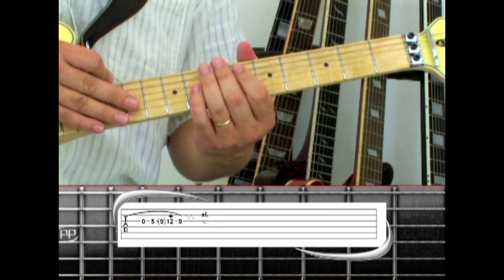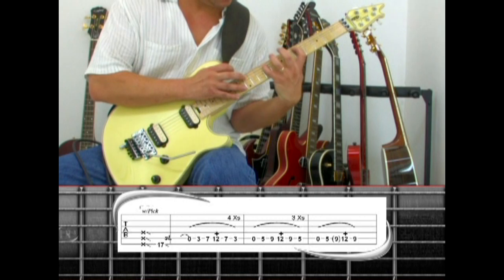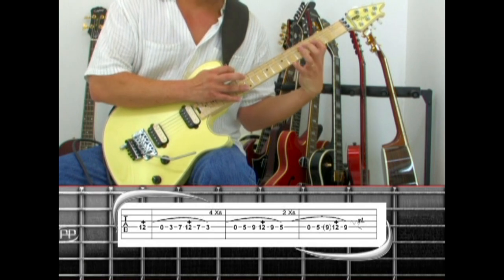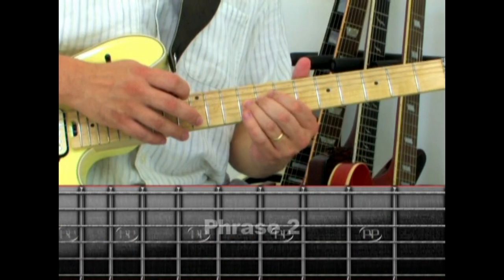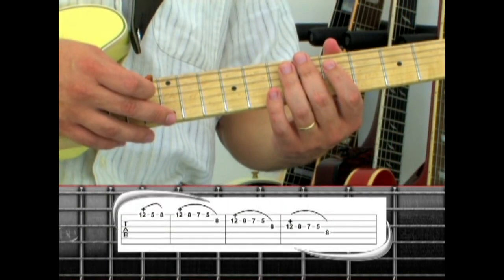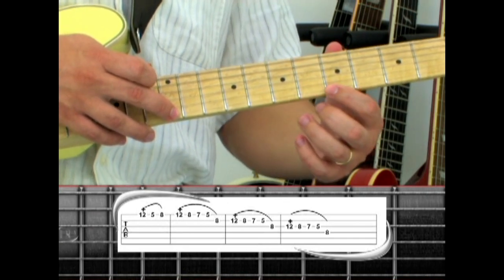Here's a practice run at half speed. In phrase one, we ascended in pitch. Phrase two turns the intro solo around and descends in pitch. Tap the first string 12th fret and pull to your index finger.